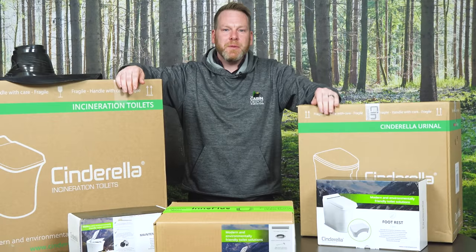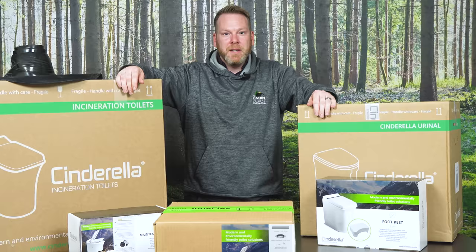Hey everyone, it's Justin here for The Cabin Depot, your off-grid solution provider. Today we are talking about the number one solution for your number two problem. Here's the hot poop on the Cinderella incinerating toilet.